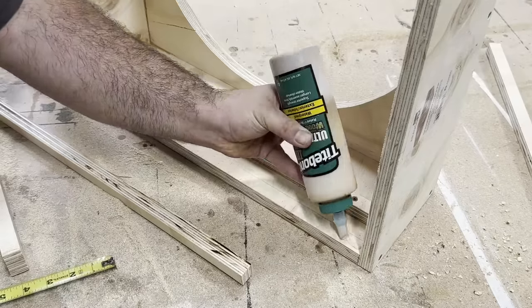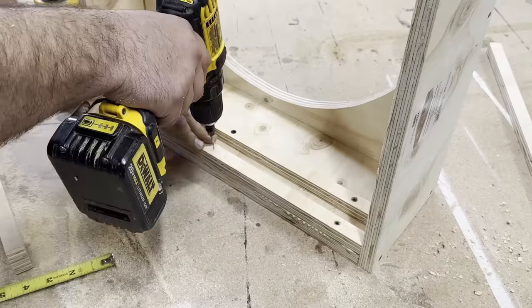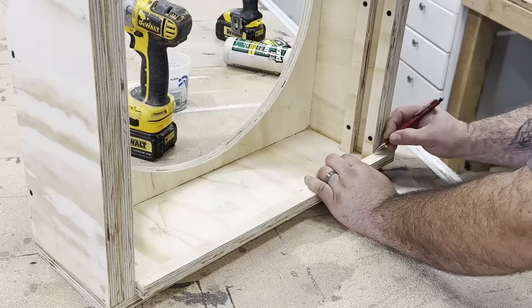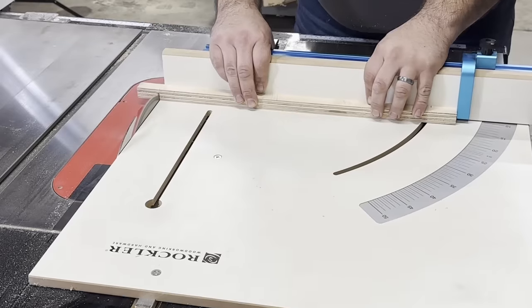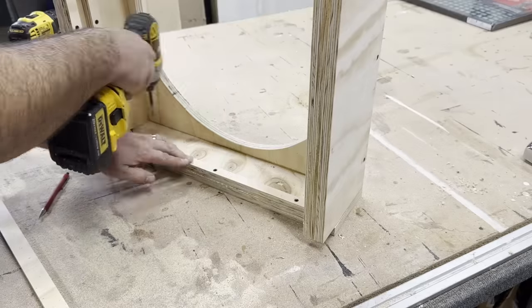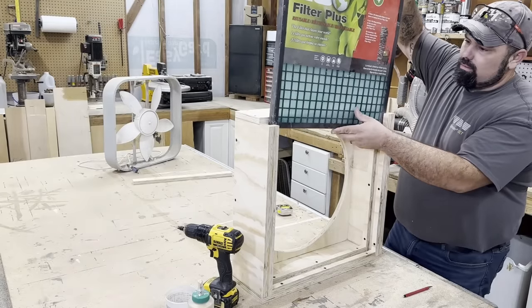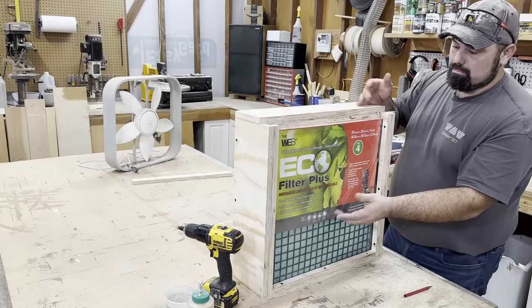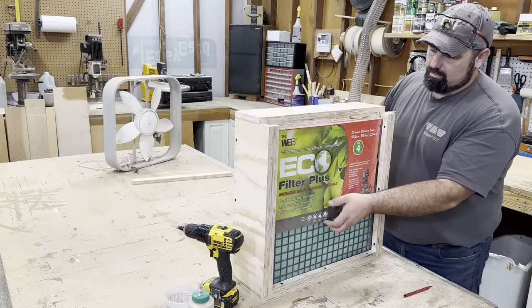Then I placed the outer rail in the same manner. It's important to wipe off the glue so it won't interfere with the filter when installing it. After those were all installed, I could mark, cut, glue, and screw the bottom and top rails in place. A quick check to see if the filter was even going to fit — and it did. That's a relief. It would have been embarrassing if it didn't.